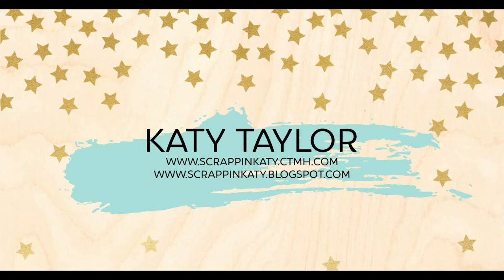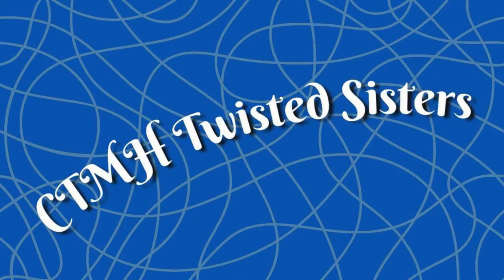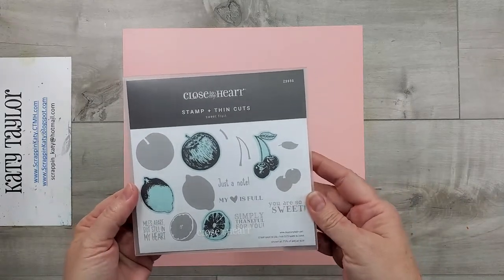Hey guys, it's Katie at ScrappingKatie.ctmh.com and we have a new catalog which means it is time for another Close to My Heart Twisted Sisters YouTube Hop where we take one of the products from the March and April 2021 catalog and show you a twisted way to use it.